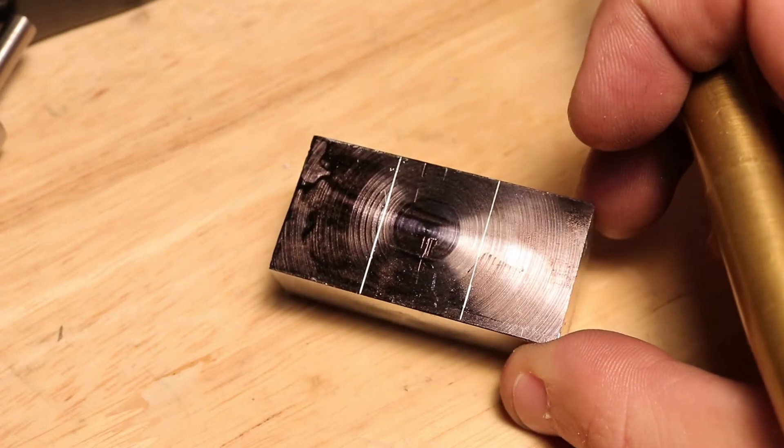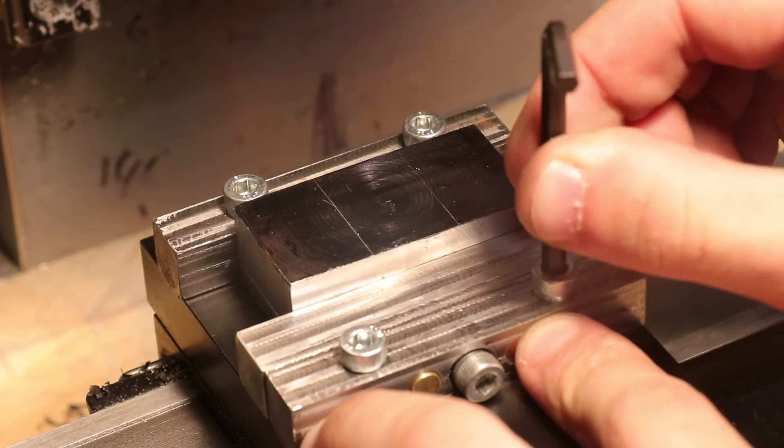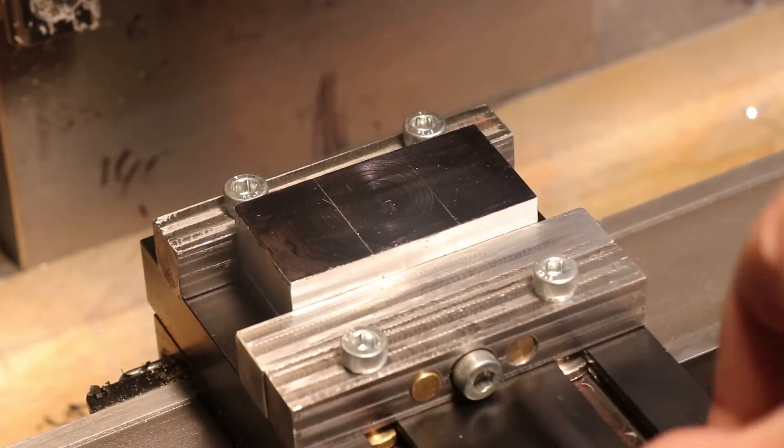The slot for the caliper is marked out to be machined, although it is only acting as a rough guide, as the tolerances need to be very tight and it needs to be a very tight fit.